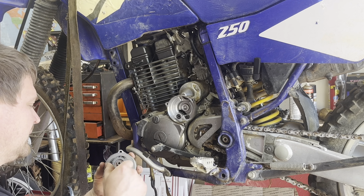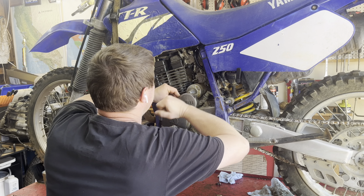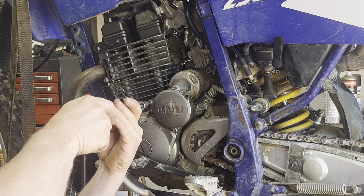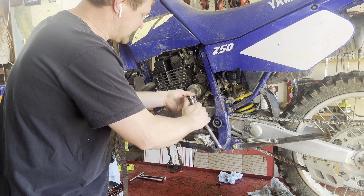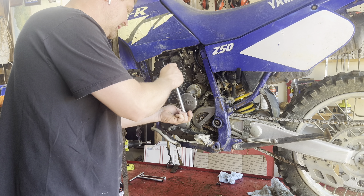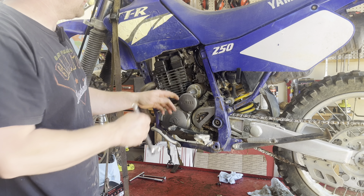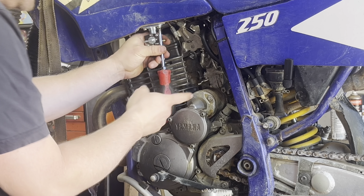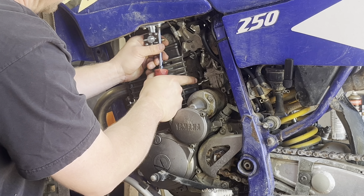When I got the bike a year ago, it was really hard to find a replacement gear. Since then, a company in China has started reproducing them and they're pretty affordable now. Yamaha didn't make as many bikes as Honda did, so the XR250 is more popular than the TTR250.